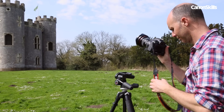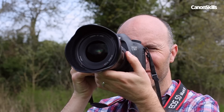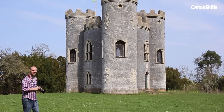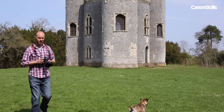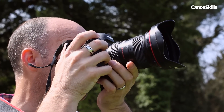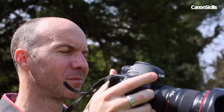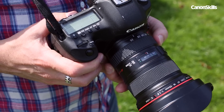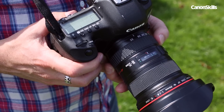Now let's experiment with the composition by changing your position and using different lenses. This is a simple route to getting better shots when shooting a static scene with a clear focal point, like the castle here. First take a shot using a wide angle lens — a 16-35mm on a full frame 5D Mark III, or your kit lens at the wide 18mm end. Shoot from far away so you don't need to tilt the camera to fit the scene in your frame. It's a classic composition but can be a bit dull.